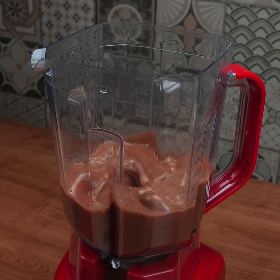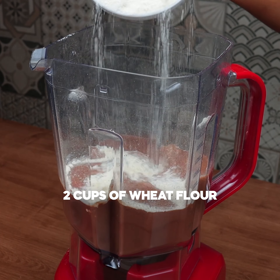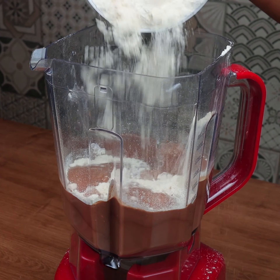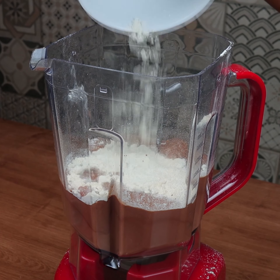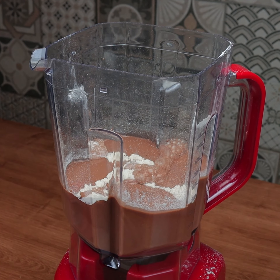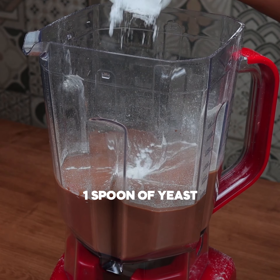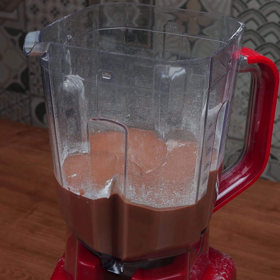This cake is so wonderful that it is impossible to eat just one piece. Now we add two cups of flour little by little, and finally a tablespoon of baking powder.